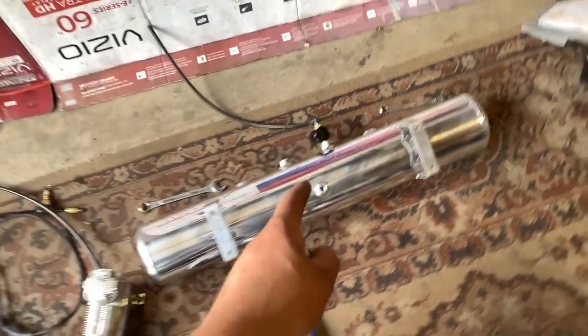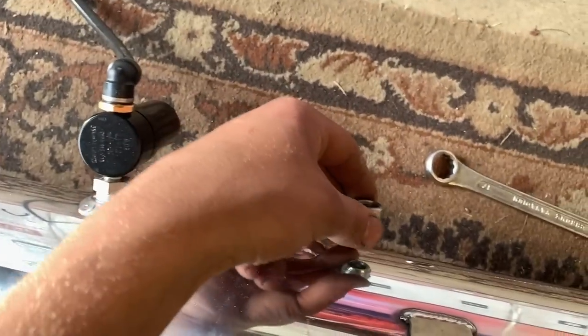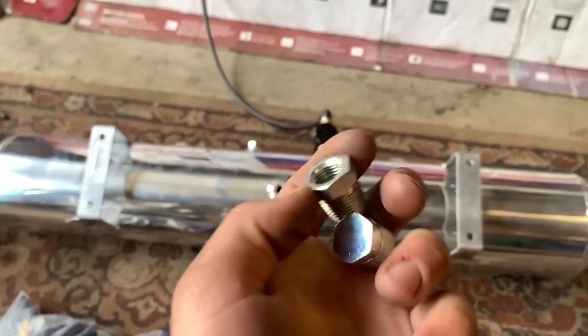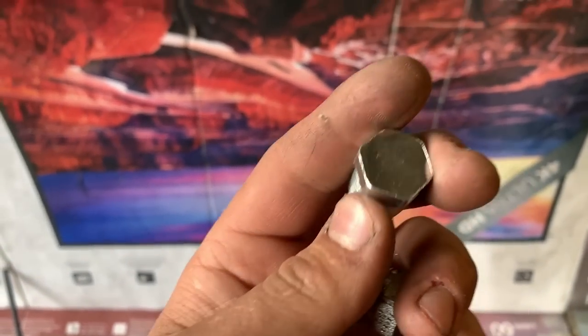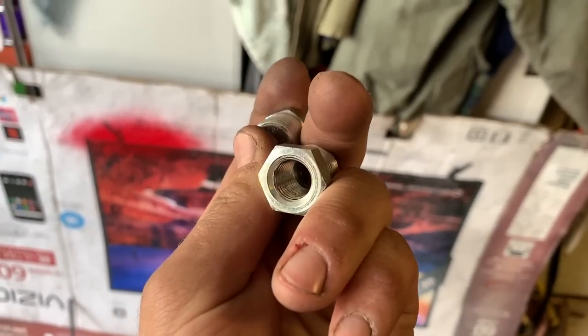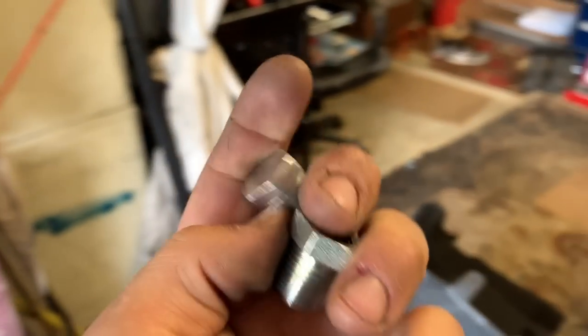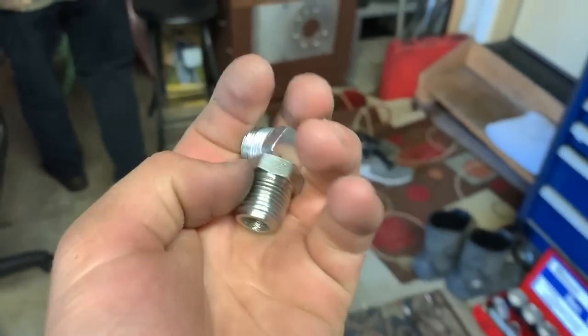I bought an additional compressor for my air system and they only sent me one of the adapters that goes from the tank to the compressor. They sent me these plugs but I have no time to order another one. So my dad has a metal lathe and he's actually going to cut a thread inside this plug to make the fitting I need. Let's check it out.